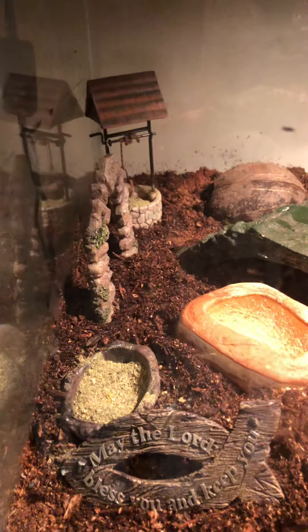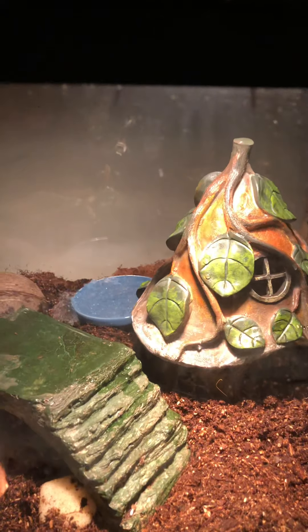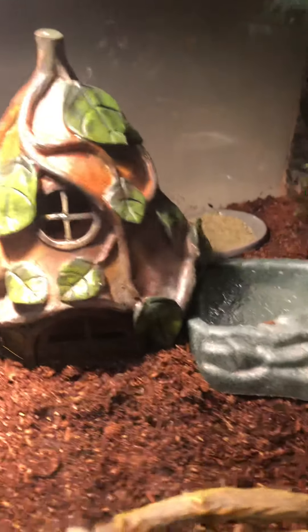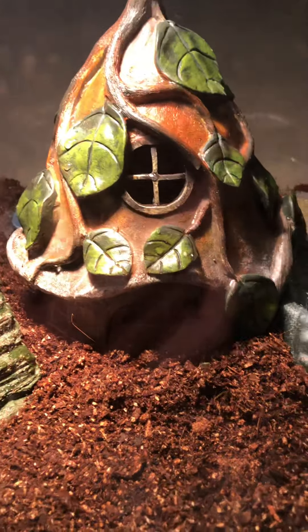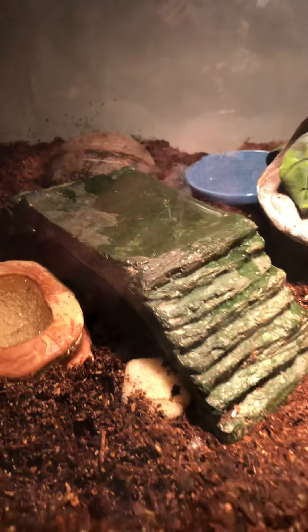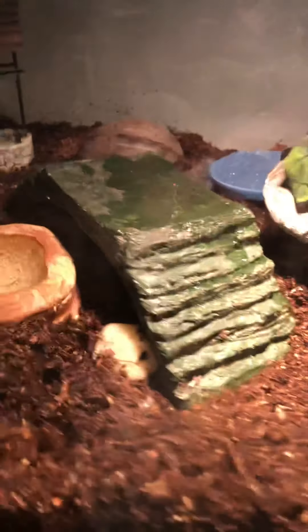I have what you'd call a hobbit or an elf setup — it's pretty cute. I found this at Hobby Lobby last year; it has a little door on it. The bridge you can get at any pet store. May the Lord bless you and keep you, and that goes for all the animals.